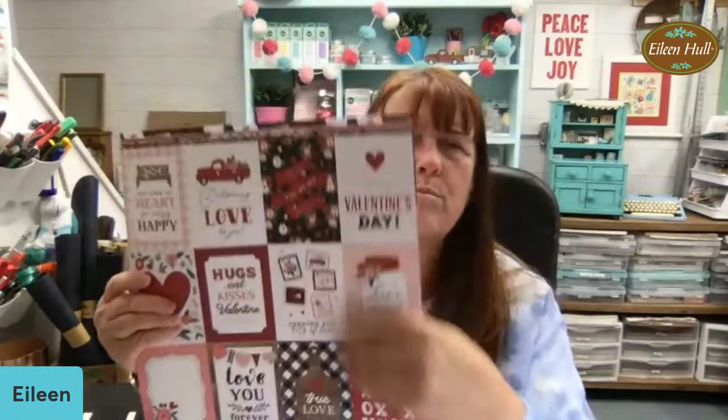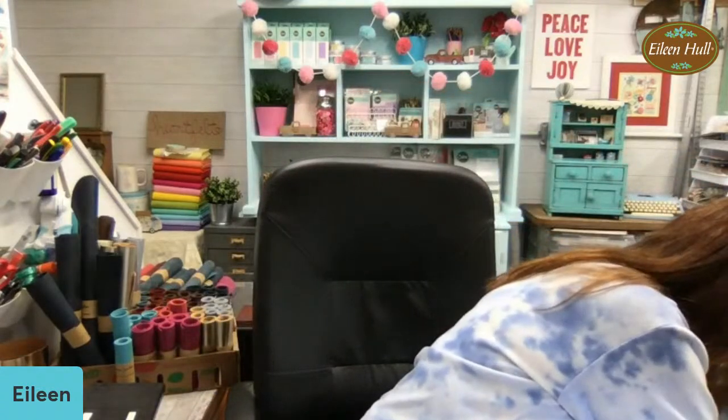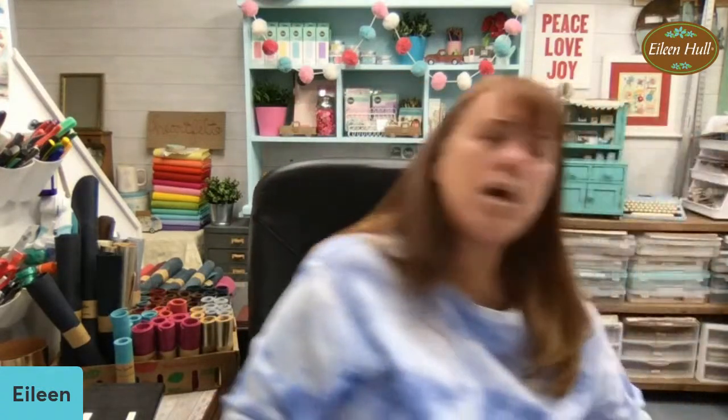This is a set from Echo Park with all these little components, and I always love to buy them because they can fit on the front of a journal, you could use them inside, you can make little books out of them. They're just really cute. I always wind up getting things like that because they're multiple purposes, which I really like.